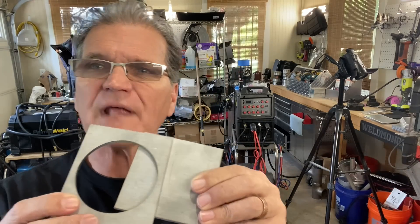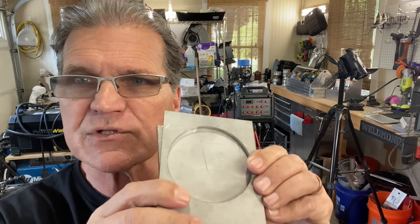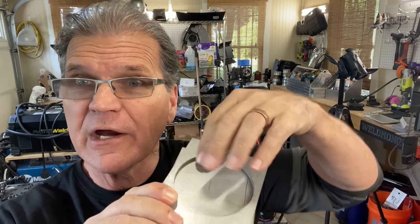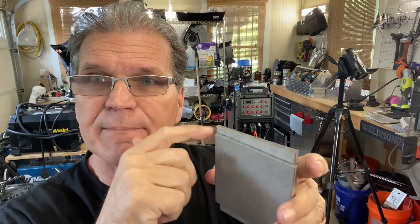I found some quarter-inch thick stainless pieces laying around, so I thought let's make a video. I'll do a lap joint and also some straight lap joints. That's only going to take about two or three minutes, so at the end of that we'll talk about some best practices for TIG welding stainless steel. Let's do it.